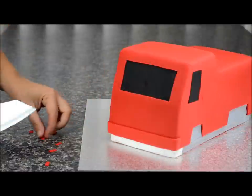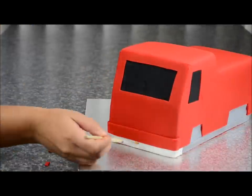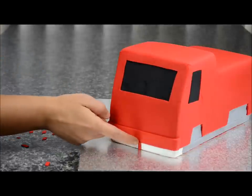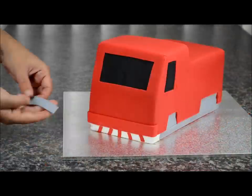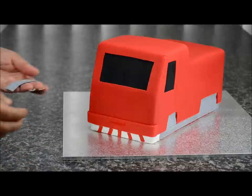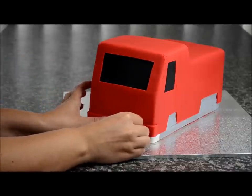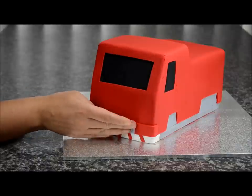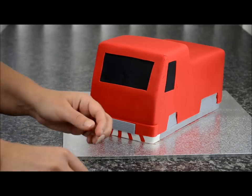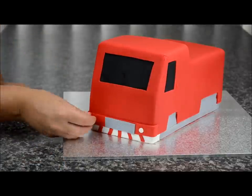Cut out some small red pieces for the front — stick them on, with the other ones on an angle. Cut out a grey piece of fondant for the front bumper and stick it on with sugar glue, making sure it's straight. Take some white fondant and roll out two small balls for the little lights on the side — stick one on each side.